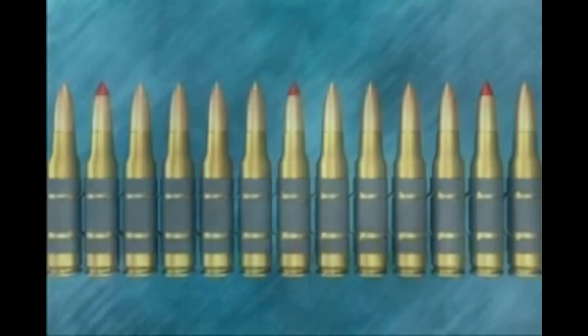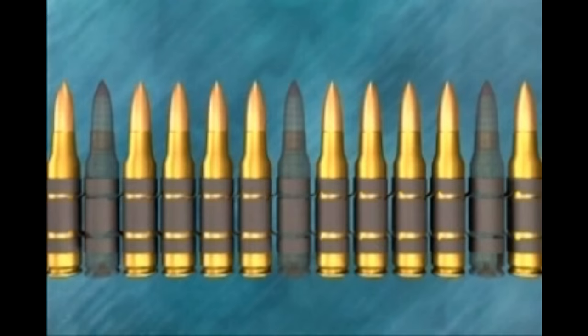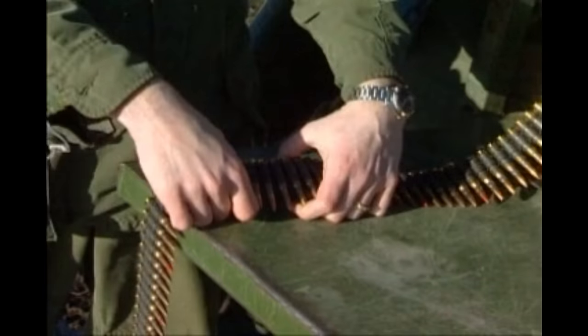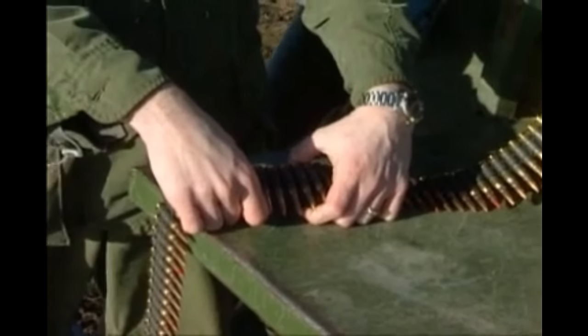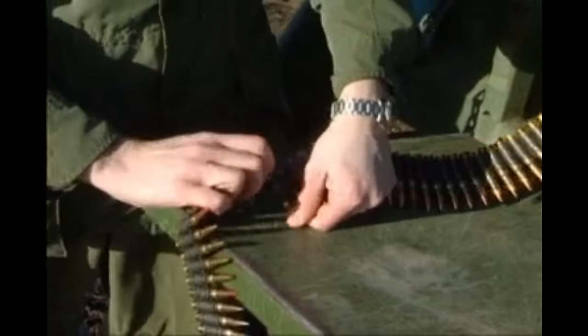Ammunition is supplied in belts of 220 rounds with a ratio of 4 ball to 1 tracer — 1 in 5. The belts are of metal disintegrating link and can be easily broken or joined to give belts of any length. To separate a belt, hold the rounds on either side of the point at which it is desired to separate and twist them in opposite directions — the links at that point will disengage.